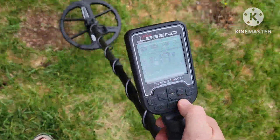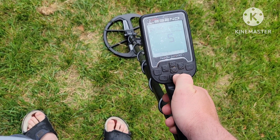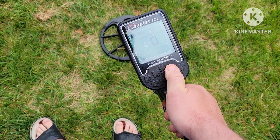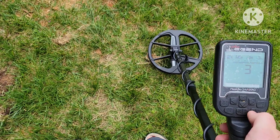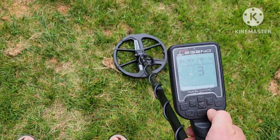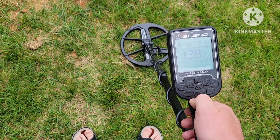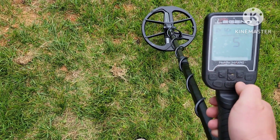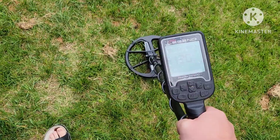Let me go through the settings. Basically my recovery speed is at five, stability is at two, bottle cap zero, and iron filter is at three. This is similar to what I hunt with — sometimes it depends on the terrain if I'm trying to get deep targets. This is probably it in an open field. Sensitivity we're at 30 and I've already noise cancelled. All right, let's see how we do — we're in Park Multi two.